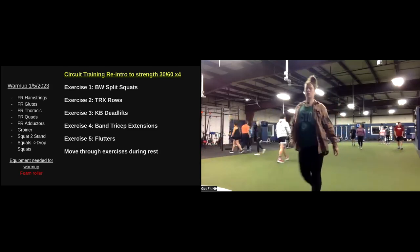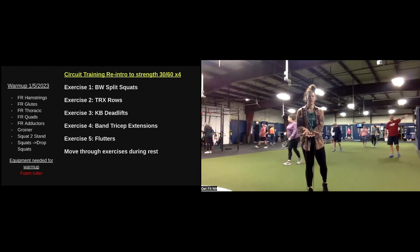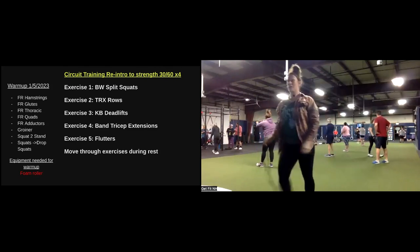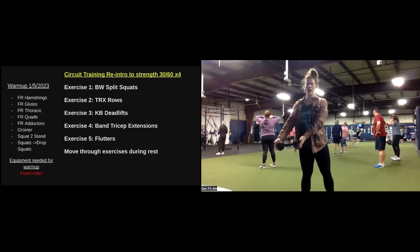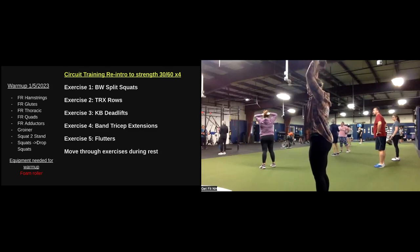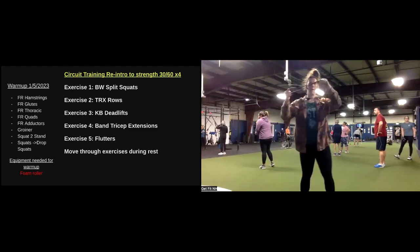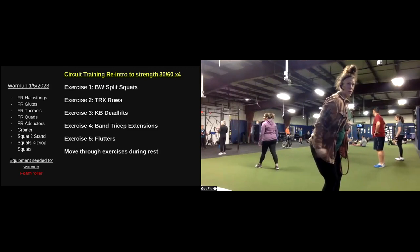At home, coming to that band tricep extension. Reminder of how to set up: step one foot into that band, palms towards the ceiling, close our hands, go knuckles to knuckles, rotate around the back, keep the elbows tucked. Big exhale, drive the band straight up overhead, squeeze the triceps. If that is uncomfortable, or you only have weights at home, you can hold a dumbbell by the head, bring it up overhead, exhale, keeping the ribs tucked. And if overhead bothers you, you can instead grab a band, tight to the chest, hinge forward slightly, and then drive that band back to squeeze the tricep.